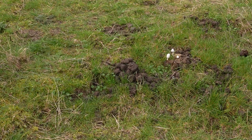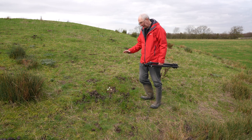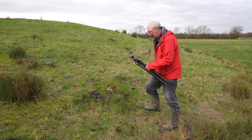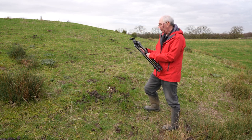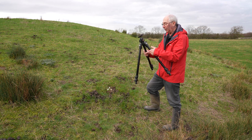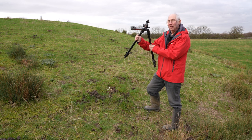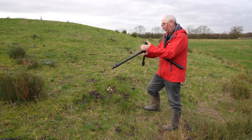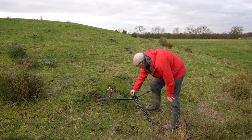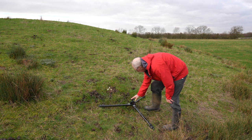I found these mushrooms and thought they'd make a good subject. One of the techniques I'm going to use here is to get the camera at a low level, almost the same level as the subject. In order to do that I'm going to spread the legs out on this tripod. This is a Manfrotto 055 and it has the option of being able to spread the legs very wide.